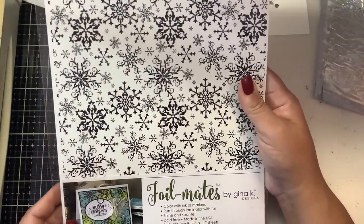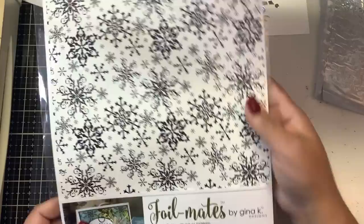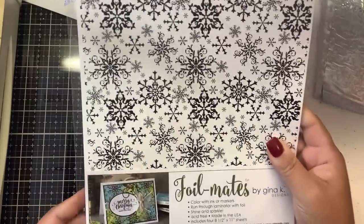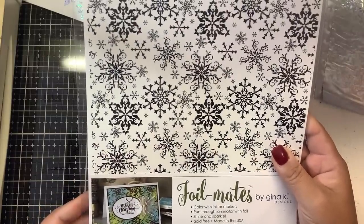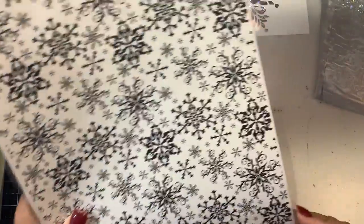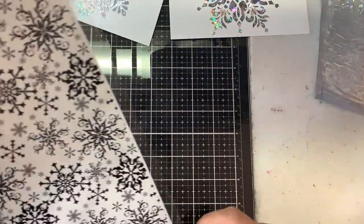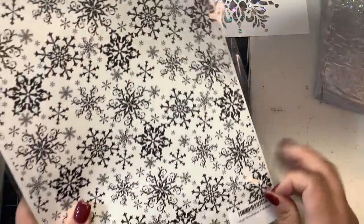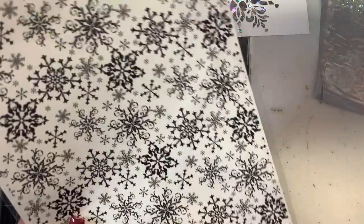While we're waiting for those to dry and get tacky, I have the Gina K Foil Mates toner sheets — new to me at least. You get four sheets in here. I think it's just called Large Snowflakes. Since we have our Mink out and our foil out, we might as well try foiling these too.